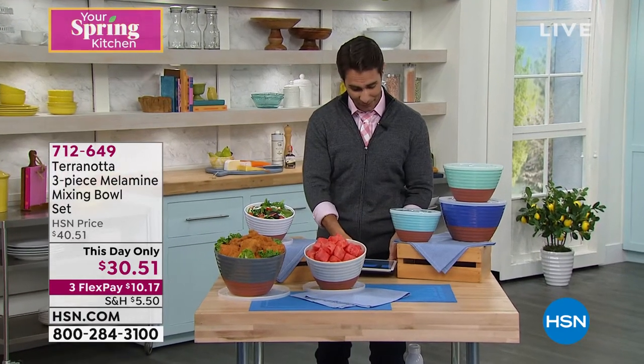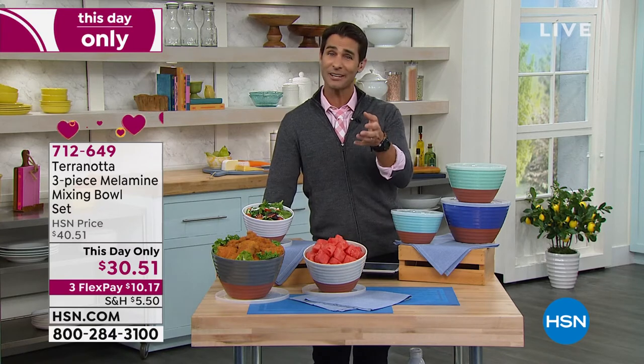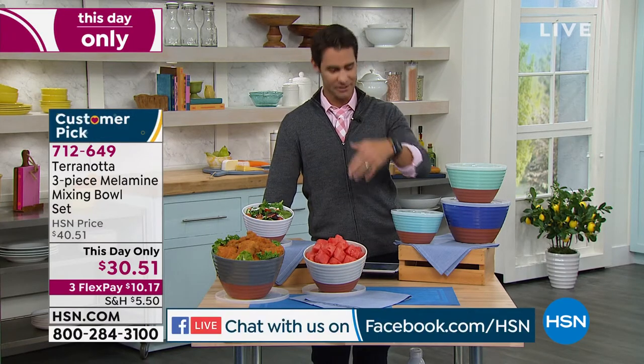Facebook Live, again this hour. Hello to Rochelle, hello to Laura. If you are watching on HSN's Facebook page, just say hello. I'd love to know that you're there.